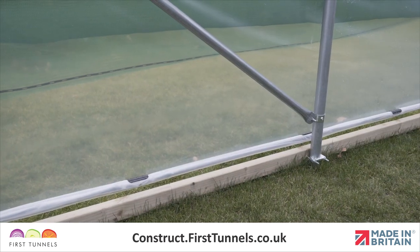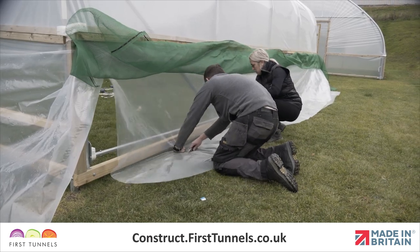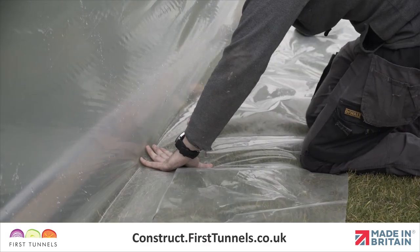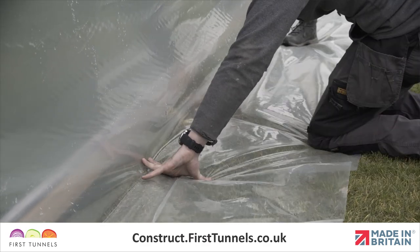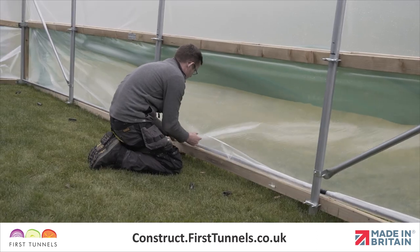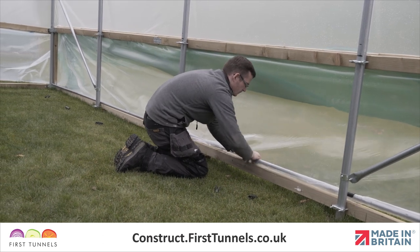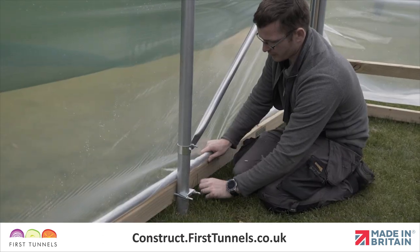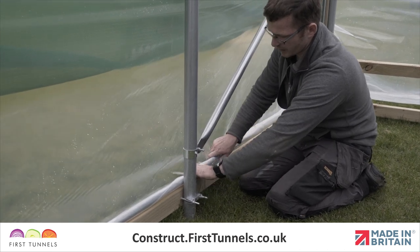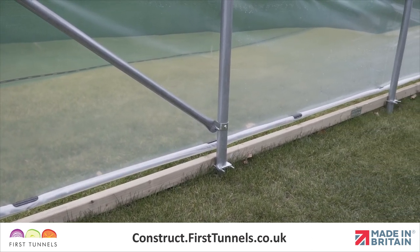The polythene screen is fixed to the screen tube through the use of clips. To aid fixing, it is advisable to trim the polythene approximately 30cm beyond the base rail. Working from the gear winder end, roll the polythene screen under and around the blind tube. Push the retaining clip onto the screen tube and proceed along the length of the polytunnel, ensuring retaining clips are fitted at each hoop. Fit the remaining clips in a position halfway between each hoop.